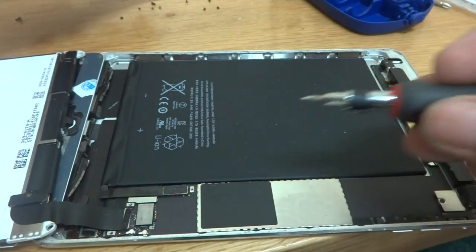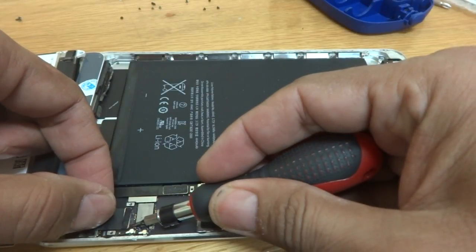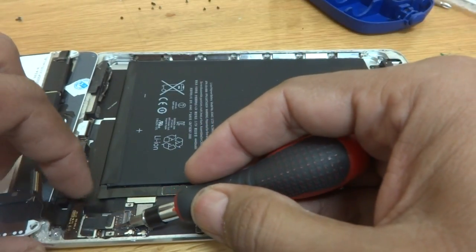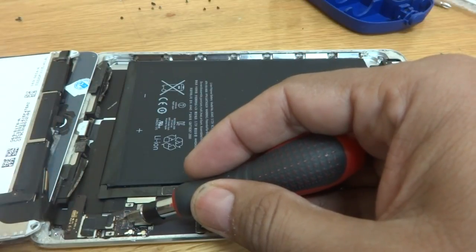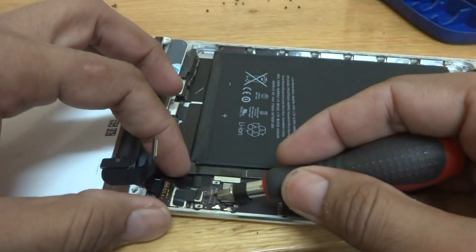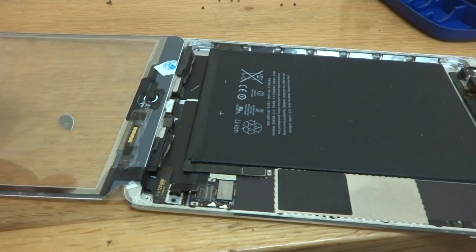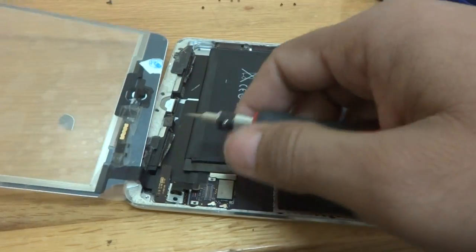I lift it up and now you can see the connector is visible. Gently I have to pry it off like this. There is another one underneath here for the digitizer — the first one was for the display, and the second one is for the digitizer unit. I have to remove this one also. With that done the display comes off, and now the digitizer unit will also come off.